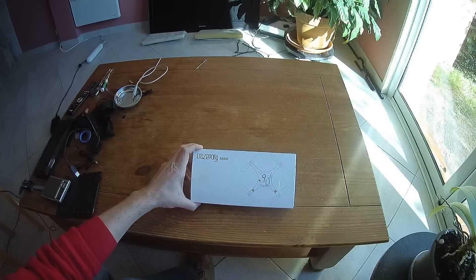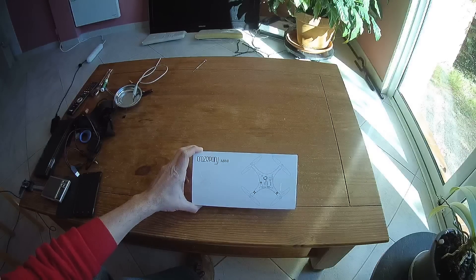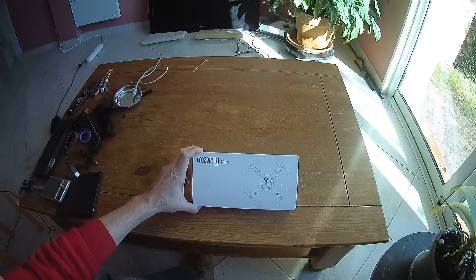Welcome to this unboxing and quick analysis of this educational project. This is the CrazePony Mini, an open source quadcopter. It means that you have all the source code for the flying controller board as well as the radio transmitter.